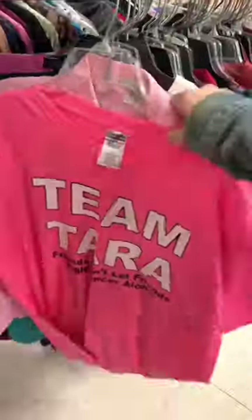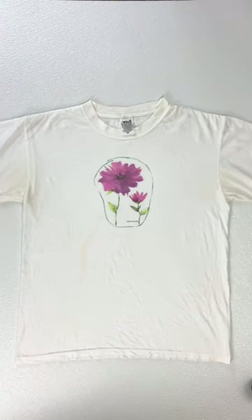Let's tie-dye a shirt from the thrift store, shall we? So this one will work. It's 100% cotton. It's got a nice flower on it and some stains.